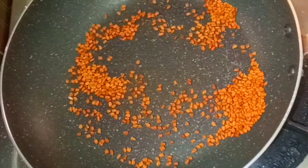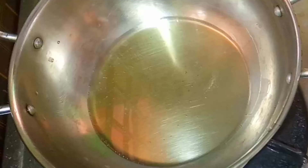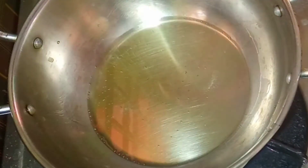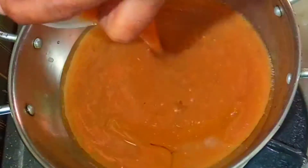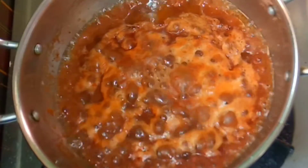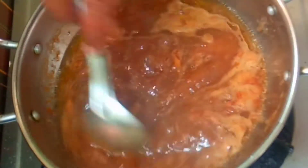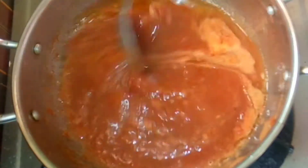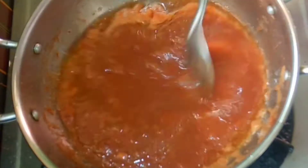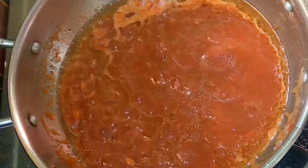Put the menthol in the mixer. I am trying to grind it in the pot. Put the menthol in a cup of water. The oil will be cooked on medium heat, thick and thick, with a teaspoon of tea.